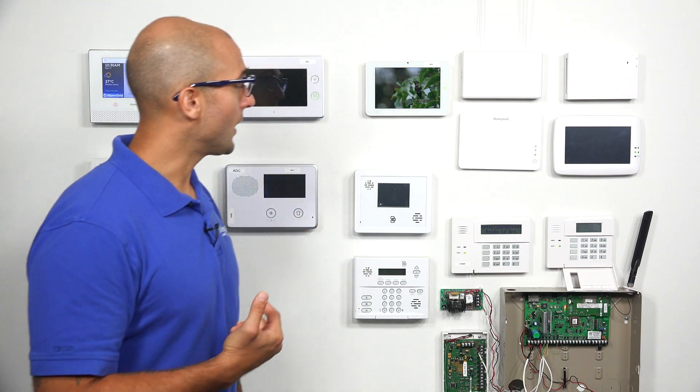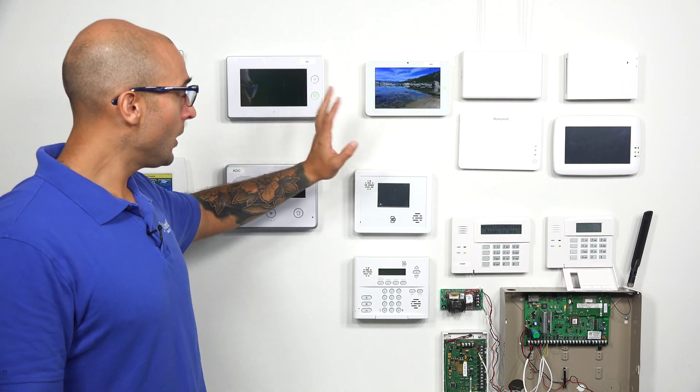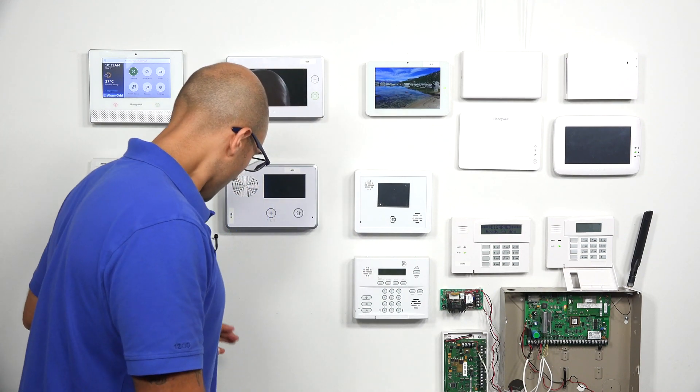Today, we're going to take the lock and we're actually going to interface it with our IQ2 panel up here. So let's show you how to do that. The first thing that we're going to do is jump into the app on our iPad and go to the proper menu that we need to navigate to.